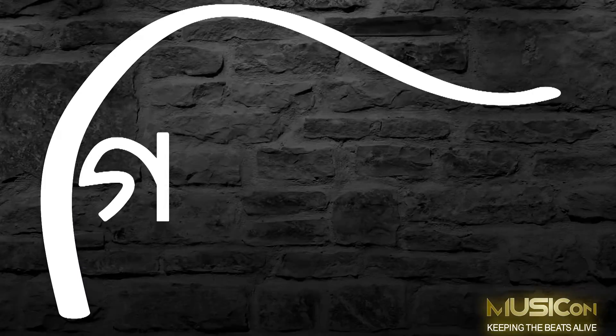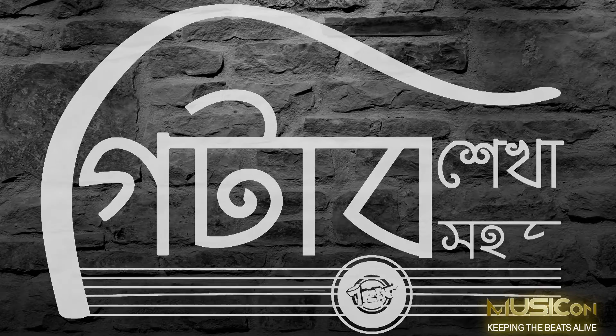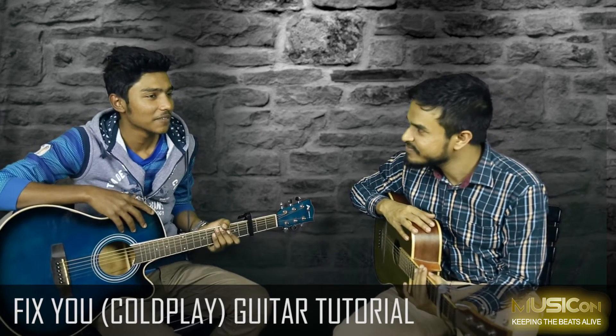Hello everyone, we are back again with yet another episode of Guitar Shekha Solz, with our massive Coldplay fan Soikad Rahman. So we will learn the Coldplay song — Fix You.